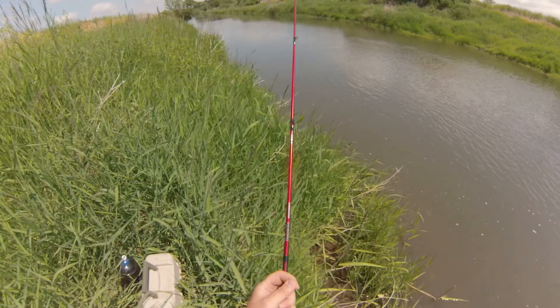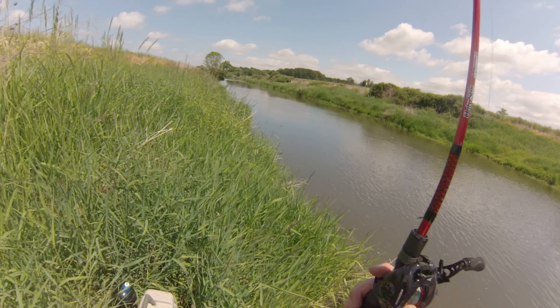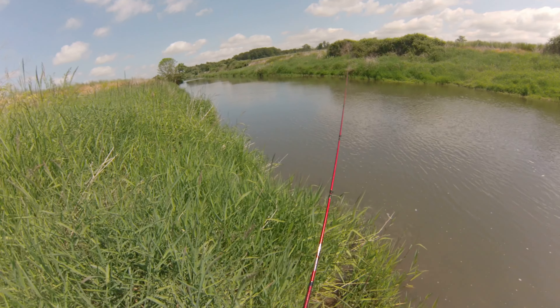I don't know, these creek bass love this Whopper Plopper — I don't see any use in switching it up. Well, if I could cast straight... there, that's much better.